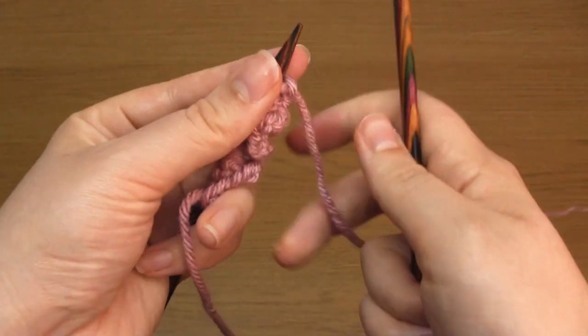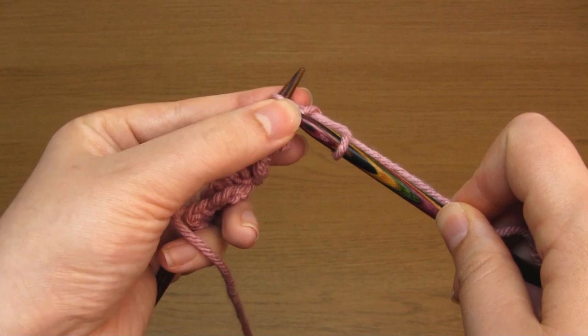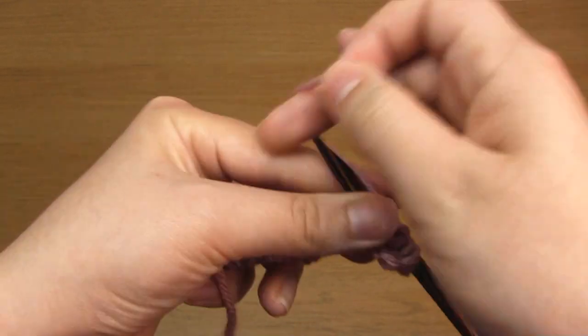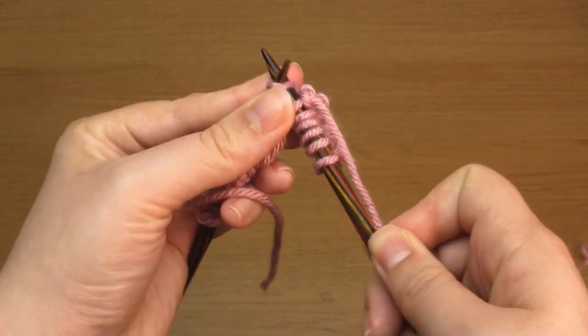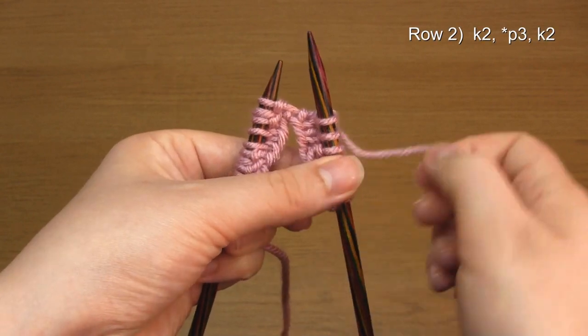For row two, all you need to do is knit two, bring the working yarn to the front and purl three, then take the working yarn to the back again and knit two. Then just repeat purl three and knit two across the row.